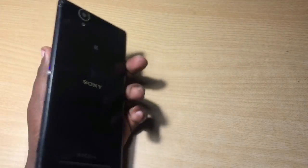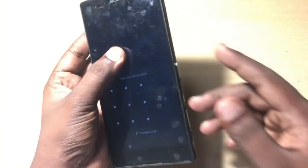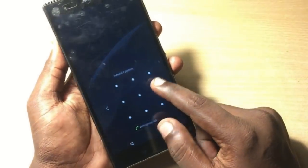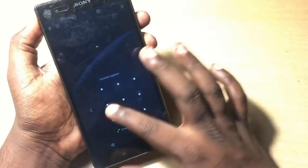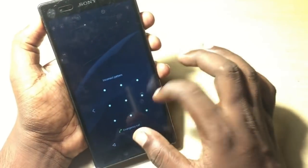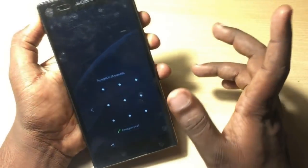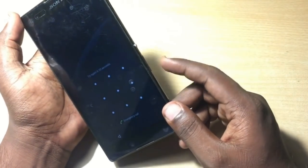Hey guys, welcome back to Our Techies. In this video I'm going to show you how you can unlock your Sony device. This is a Sony Xperia T2 Ultra, and the problem is that the owner of the phone forgot the password. That's why I'm making this video — to show you how to format this phone or completely remove the pattern lock.